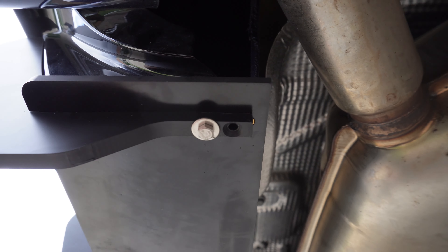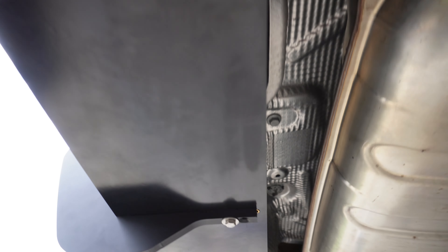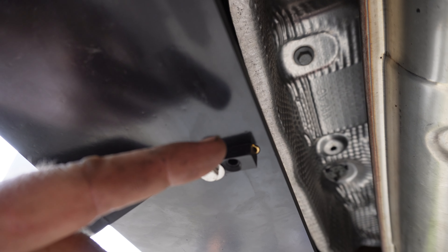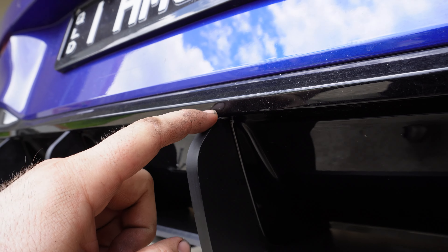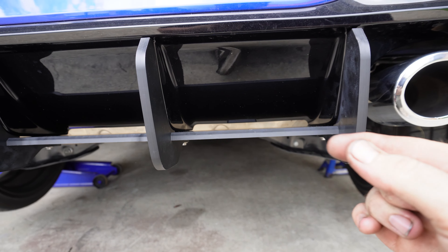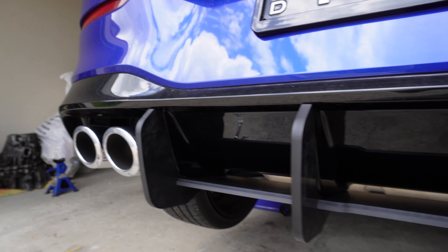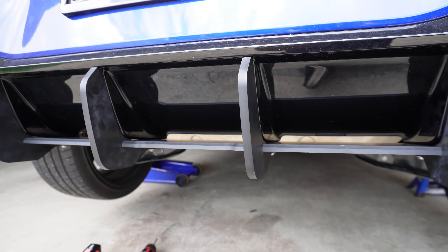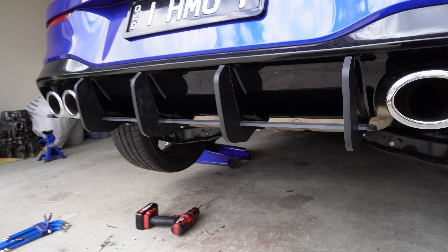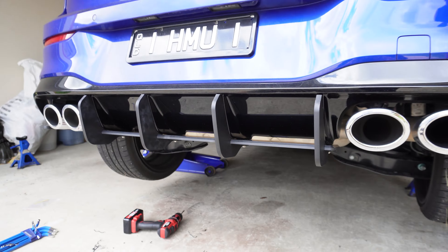A bit of Kiwi ingenuity - because this is version 1, these are your actual bolt holes. See the little gold part - that's where the bolts are meant to go. The more you pull this part here, the more gap you're going to have up here. The more you push that bottom bolt in, the more gap you get here. Because it is RS1, revision 1, we're going to send off some specs back to Maxton to get them to fix that up. Maxton rear diffuser - done.